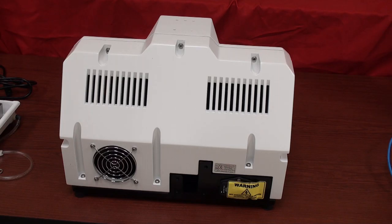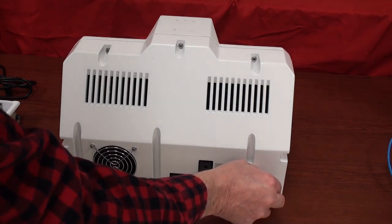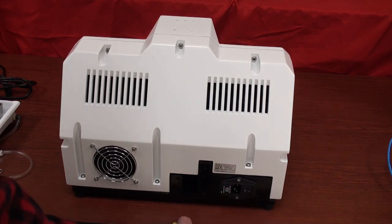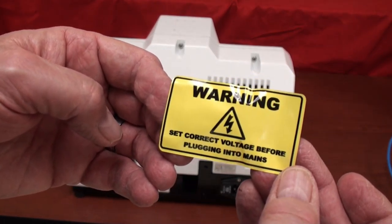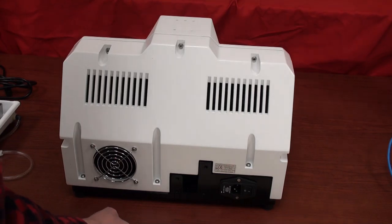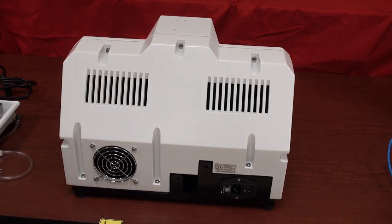This is what the rear of the unit looks like. There's a cooling fan and cooling vents, and there is a warning sticker over the outlet. This is to make sure you set the correct voltage before plugging the system into your wall receptacle. I've often seen in the US that it is inadvertently set at the factory incorrectly — the customer plugs it into 110 volts but the machine is expecting 220 volts and it doesn't operate. It's simply a matter of changing the voltage selector switch.